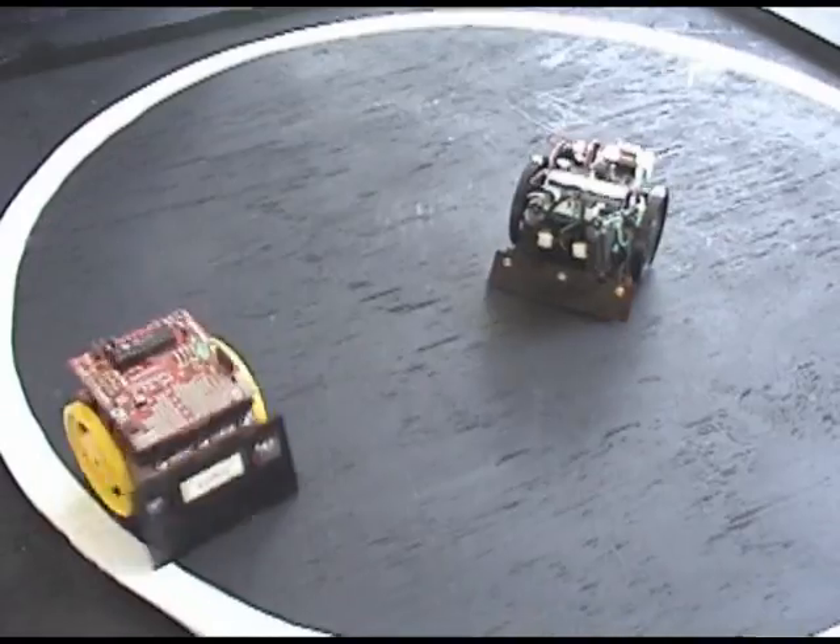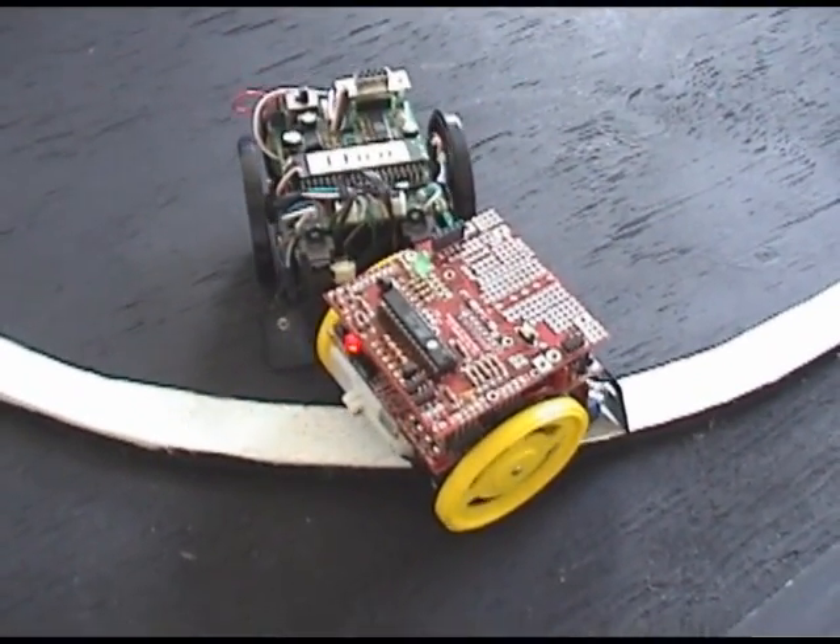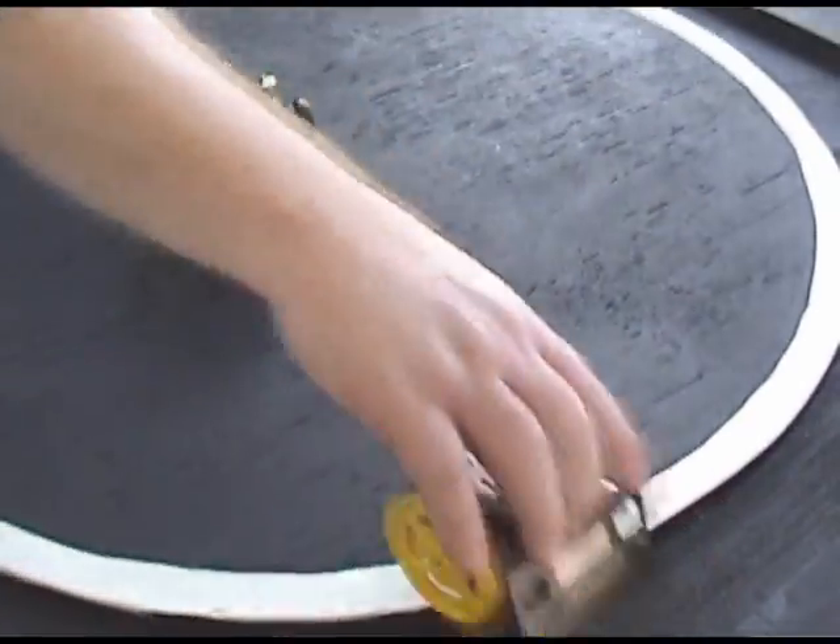We're Kansas City Robotics Society. We're out here supporting robotics in the local area. We like to bring out some robots that kids can build on their own — no experience and no programming necessary. We've got a couple of them down here.